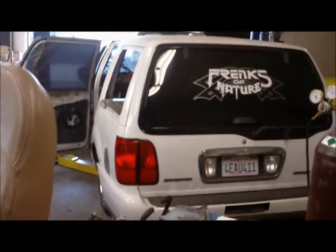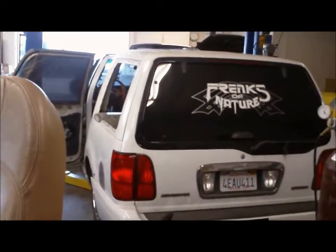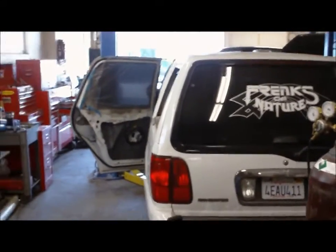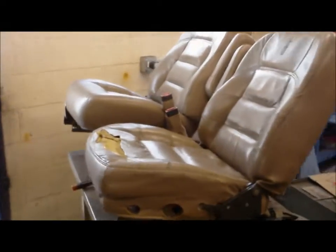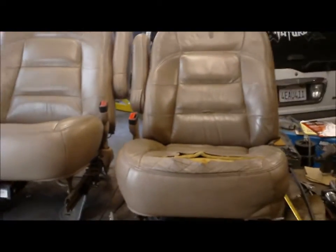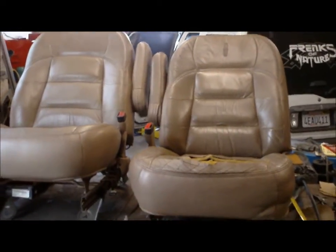So I noticed the other day when I was looking at that dash that I got a lot of stuff to plan out before I just start throwing things in. So the first thing I think I needed to do is lower the seats, because I can't tell where my gas pedal and brake are going to be before I get the seat in place and make sure everything's cool.